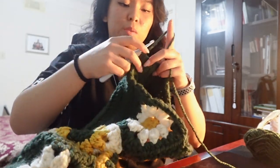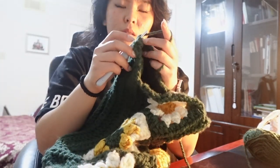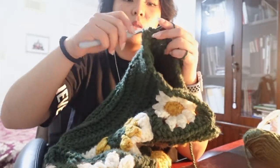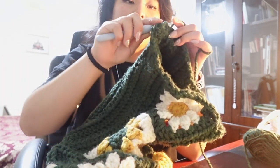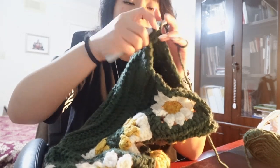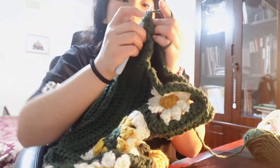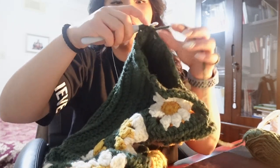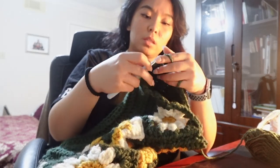All right, let's see how this works. Yarn over, yarn over, pull through two, yarn over, pull through the next loop, pull through. Yarn over, pull through two. Go another one — yarn over, go through a loop, pull through, yarn over, go through two. We have four left. It's definitely causing a decrease, so I might be onto something.